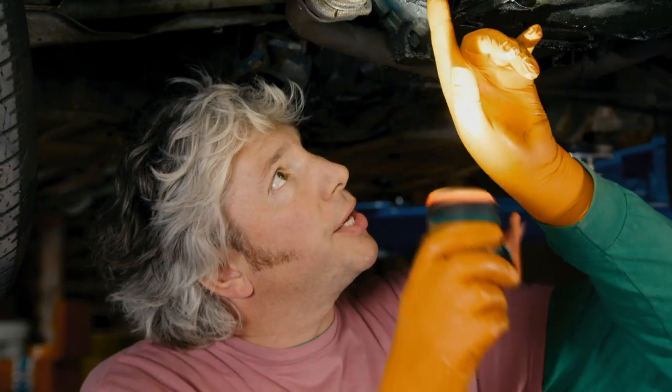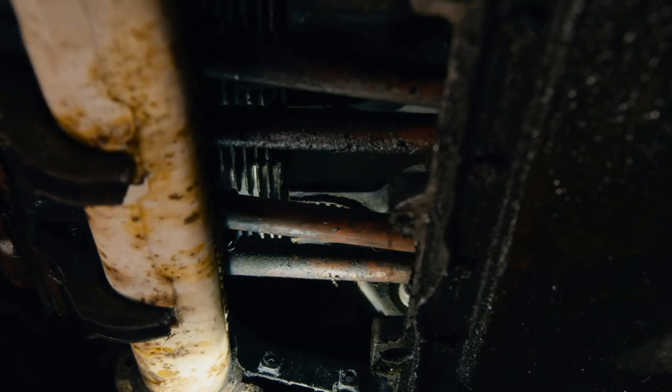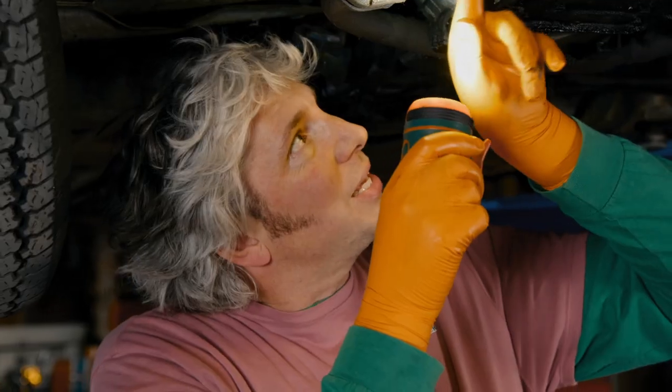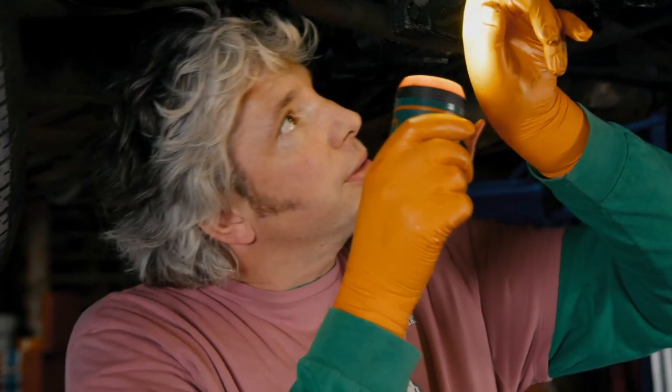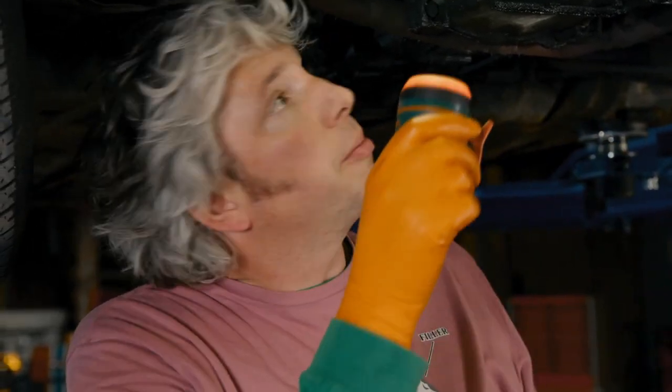If we have a look up inside here, you can see at the very top you've got your three air-cooled cylinders with those cooling fins on there, and then beneath that you've got these six tubes — three of them at least are actually pretty covered in oil. As I suspected, that means the seals have gone, so they'll need to be replaced. I might also replace all of them because the others may well be close behind.